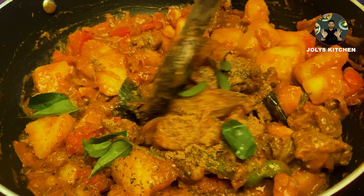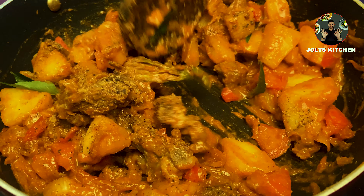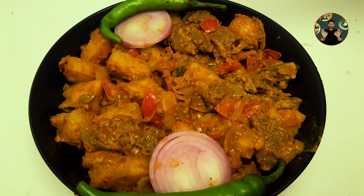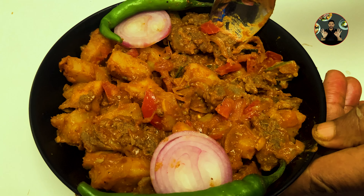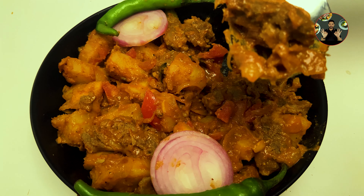After 1 minute, add half teaspoon pepper powder, half teaspoon garam masala powder, and one sprig of curry leaves. Mix it well. Cook on low flame for 2 minutes.